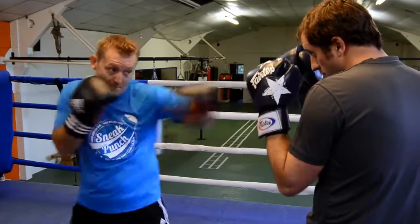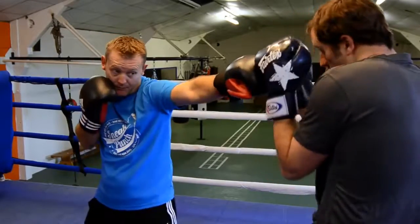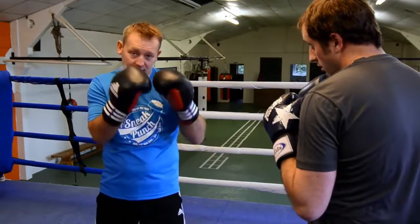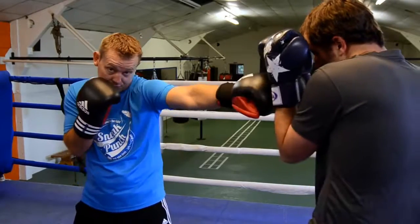So as you punch, connect. You look forward. You've got to make sure everything is nice and tidy — that's to your chin, and your chin is down, and the elbow is tucked in. That's very important.